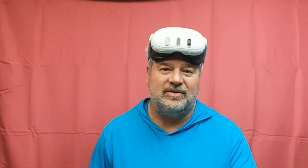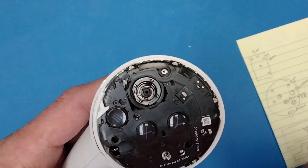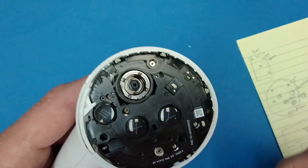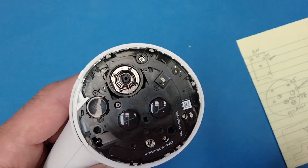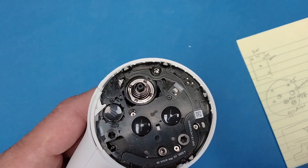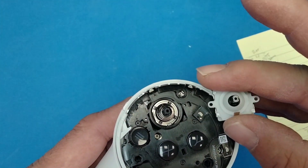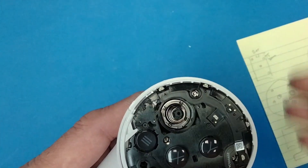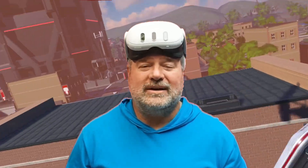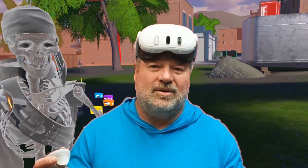Just because they look identical doesn't mean they are identical, so I needed some way to test. The only thing I could think to do was put one into a controller. I have replaced my Quest Three transducer with one of these third-party transducers to see if they work. You can tell it's not the original because it's black. I took one of my spare Quest Two transducers, installed it in my controller, and went and played Population One.